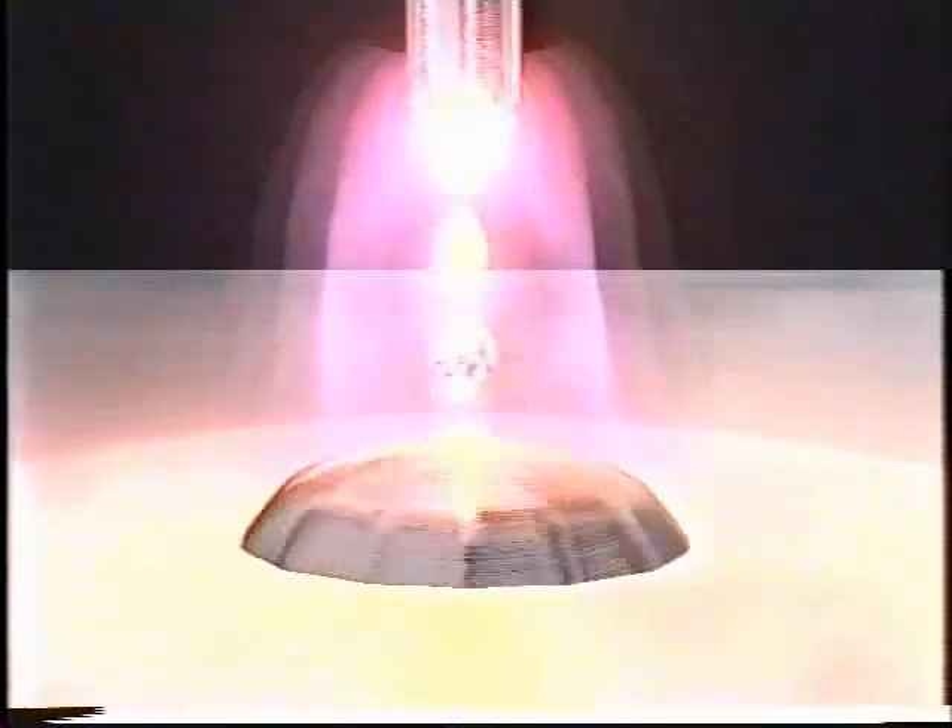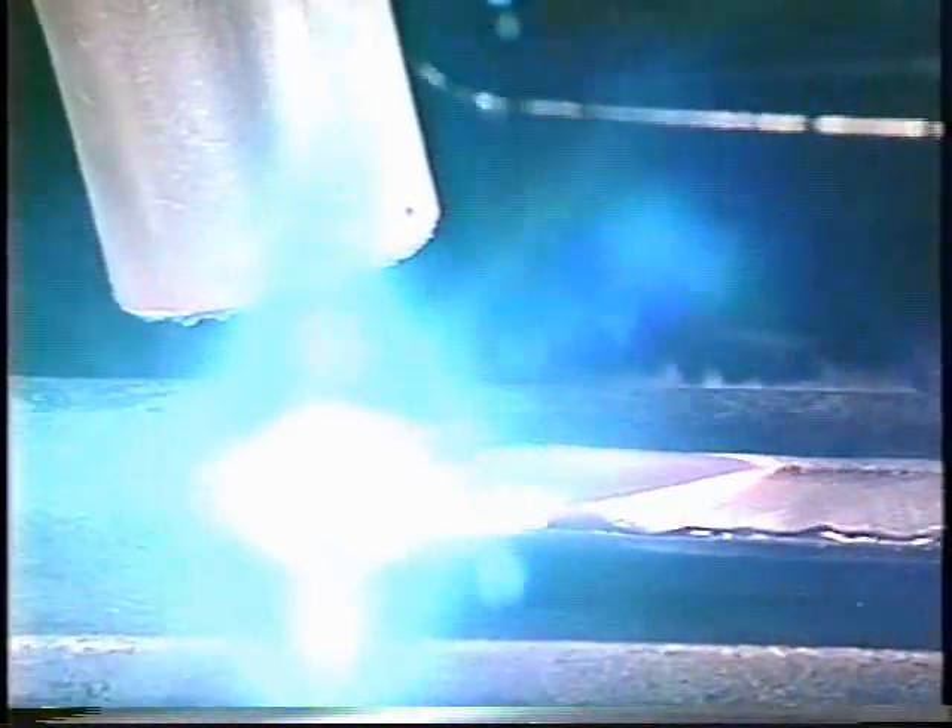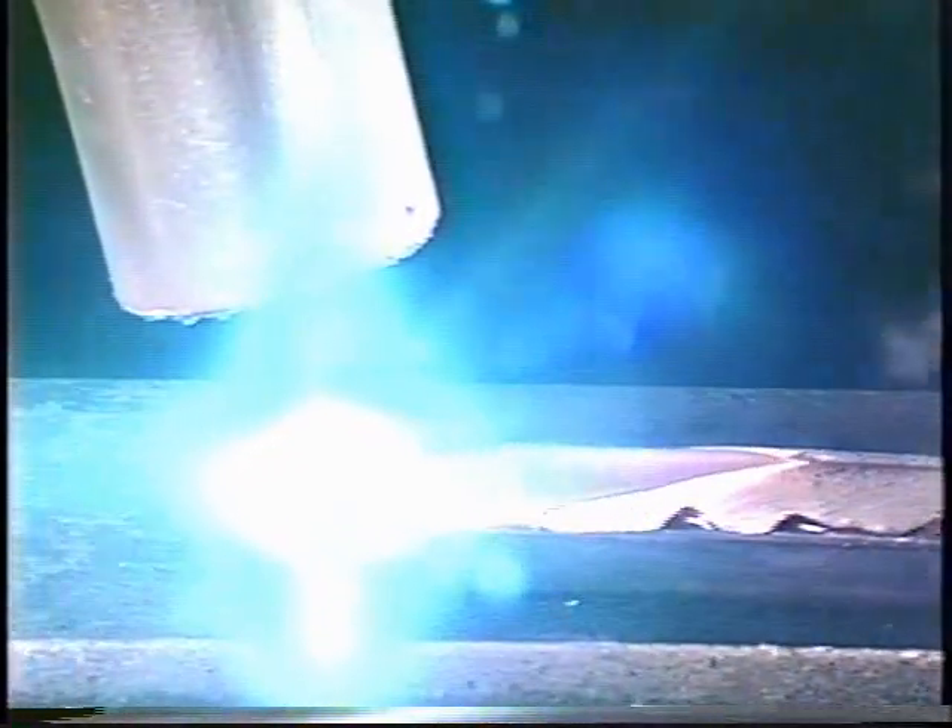Spray arc transfer sprays a stream of tiny molten droplets across the arc to the base material; the droplets are usually much smaller than the diameter of the electrode wire. Once the spray arc has been established, it is said to be on all the time. Spray transfer is achieved using relatively high voltage, wire feed speed, and amperage. When parameters are correct, the spray arc produces a humming or buzzing sound. High metal deposition rates are achieved as a result of the high current density. A high degree of heat in the spray arc results in a large fluid weld pool, limiting its use to the flat and horizontal positions and then only on materials of an eighth inch or thicker.